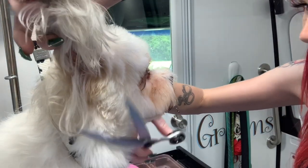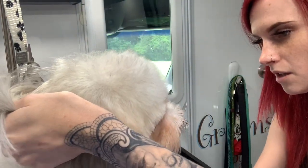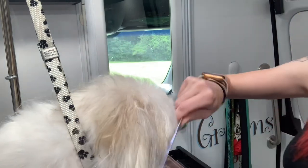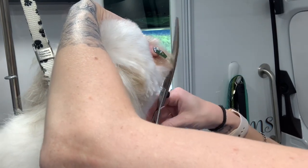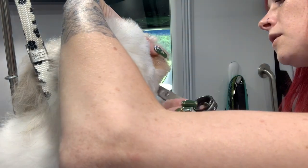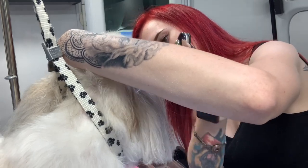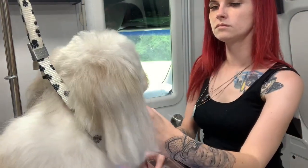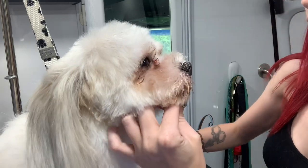Hold this ear up and connect all this together. Same thing over here — push it down, hold this ear up, connect everything. Brush it forward, hold his mouth closed — we don't want his tongue to come out while we're doing this. We're gonna take this and brush it up and do our little donut muzzle.